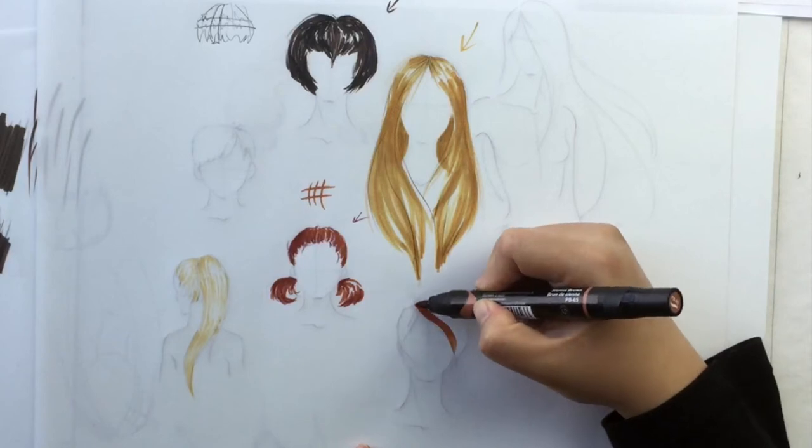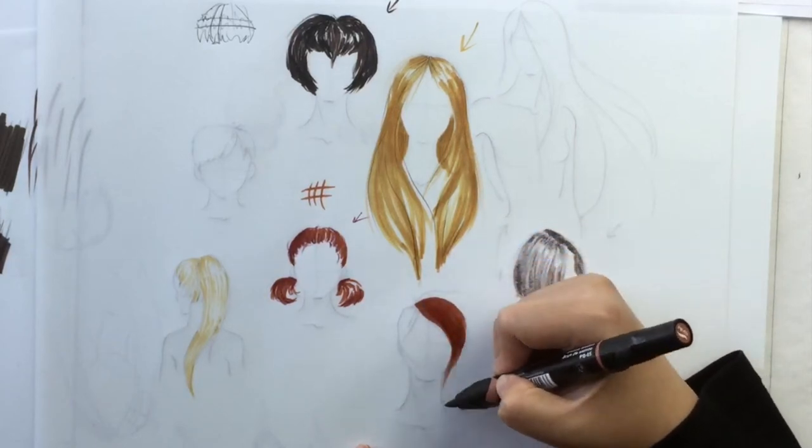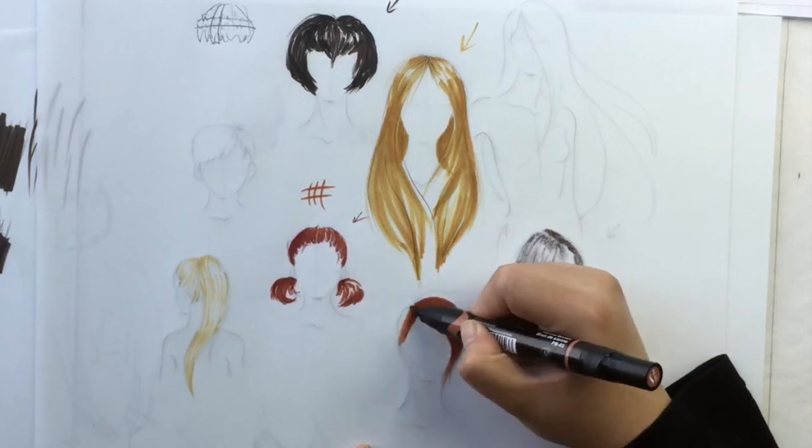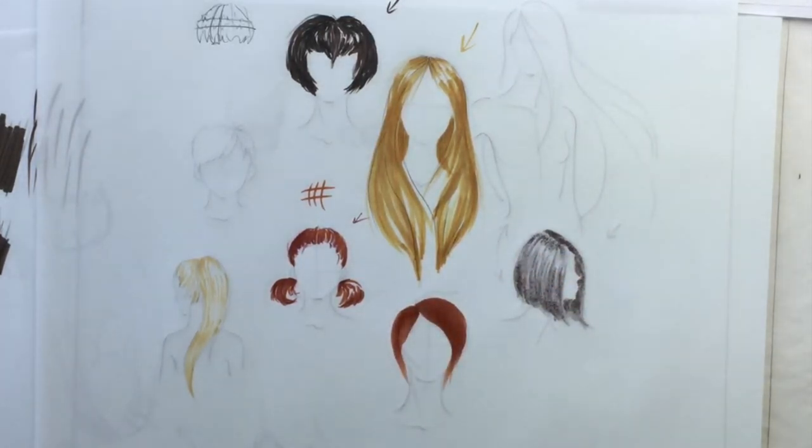Notice I'm not just laying down the color flat like this, because it just doesn't look like hair. It just looks soft, flat, and matte — and that's awesome for some things, but not necessarily for hair. It loses the vibrancy and the texture.